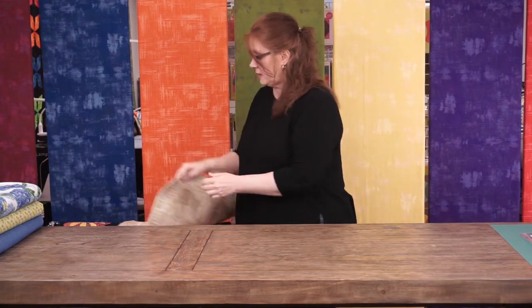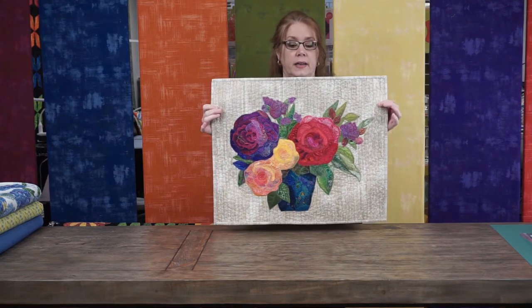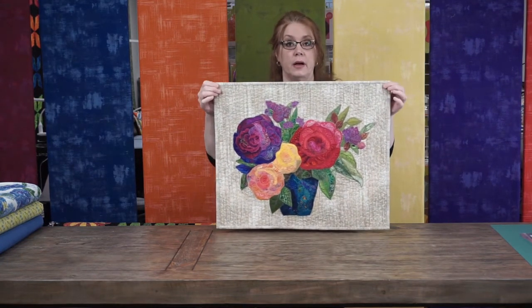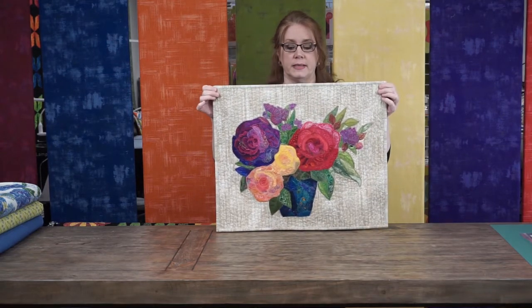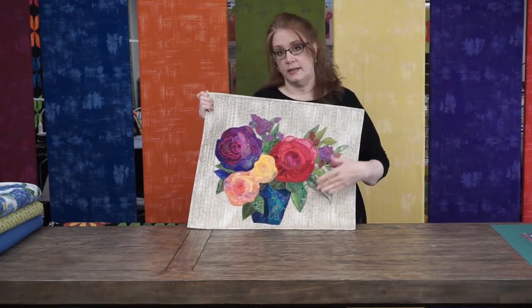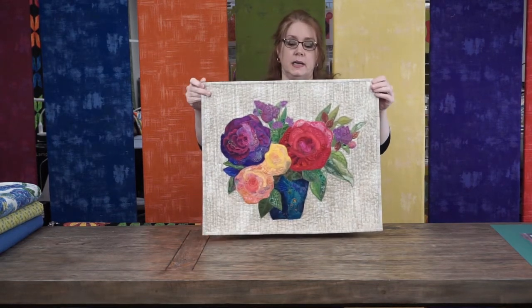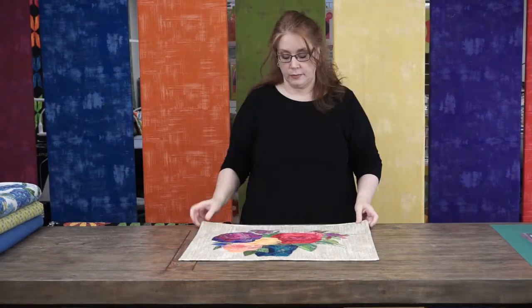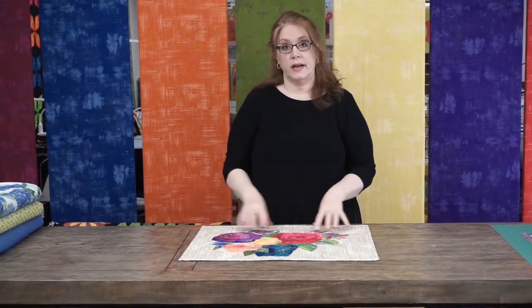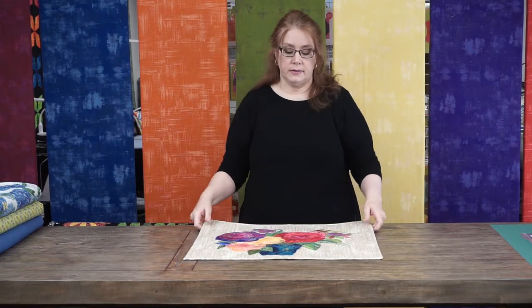Now it's time for show and tell. I have a couple of things I've finished since we were last together. The first is from my collage class — I know a lot of you have been asking about this one and following along each month as I work on it. I finally finished it up: I did some thread painting, free motion quilting, and tiny little loopies on the background. It's all bound and finished and ready to see here at the shop. There's a collage class on the calendar this month — check our website for the date.